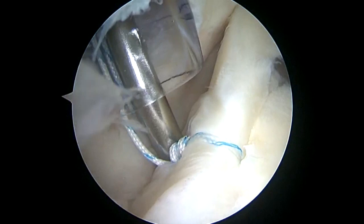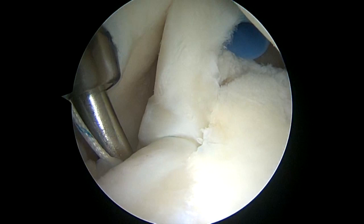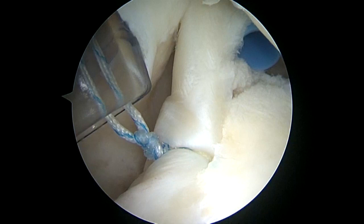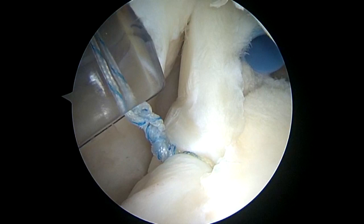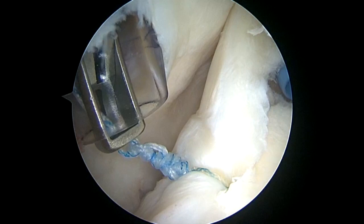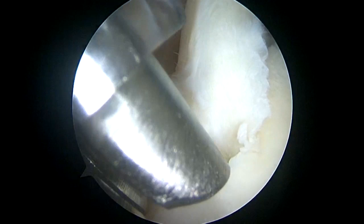This is a sliding locking knot. I place the arm in full external rotation while I'm tying this in order to prevent over-constraint. I'm placing 3 alternating half hitches to secure the knot. We're burying the knot down and I'm going to cut the sutures.